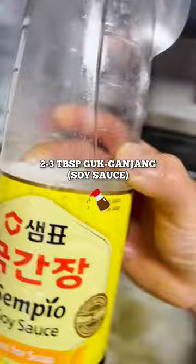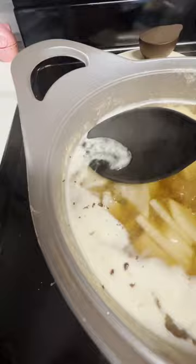Add one tablespoon of garlic, two to three tablespoons of gochujang, and one tablespoon of sesame oil. Season with some salt and some black pepper. Make sure to take all these little dried pieces out. Scallion goes in, and lastly the beef.